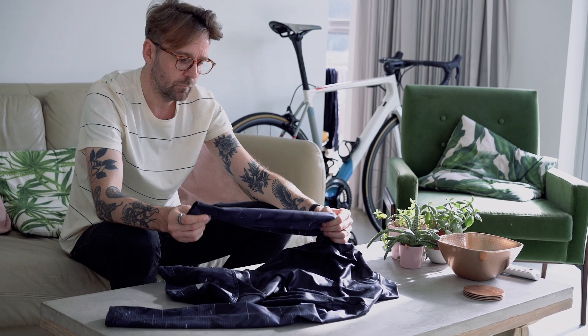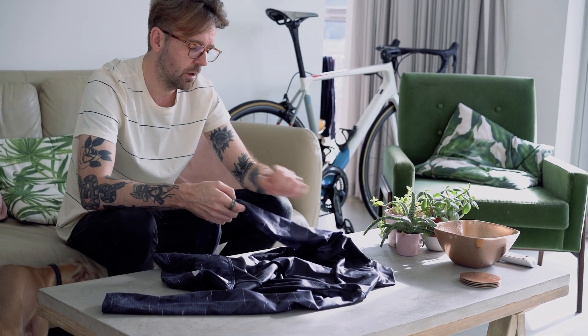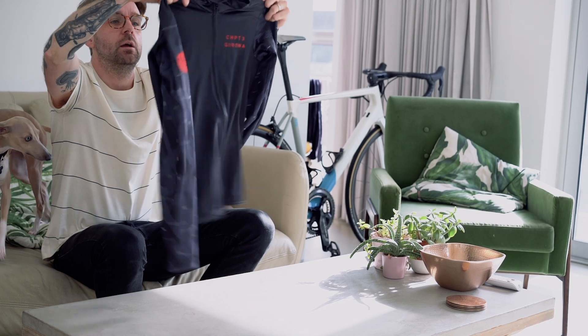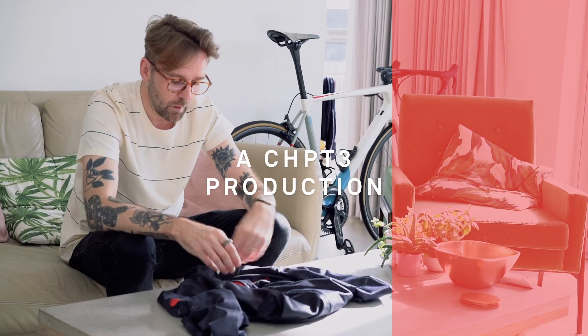The long sleeve version has the same design as the short sleeve on the sleeve — yeah, really nice. I wore this loads in the spring; it's a really nice jersey, really lightweight and nice.